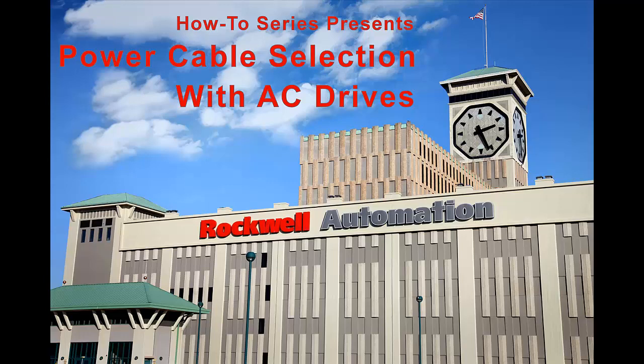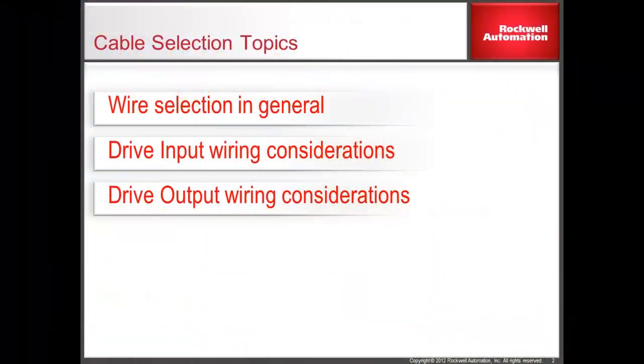Welcome. This video is part of a series of videos that focuses on cabling. This video will assist you in the considerations associated with power cable selection. It covers the selection of input power cables and output motor cables that can be connected to a drive.